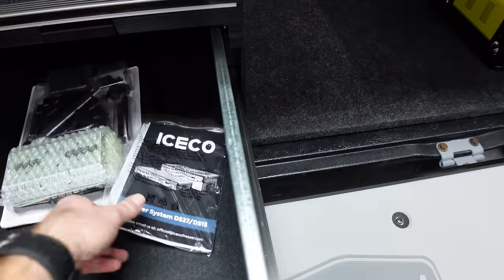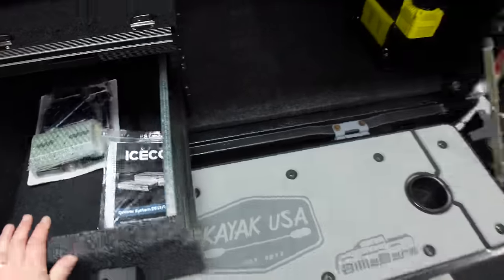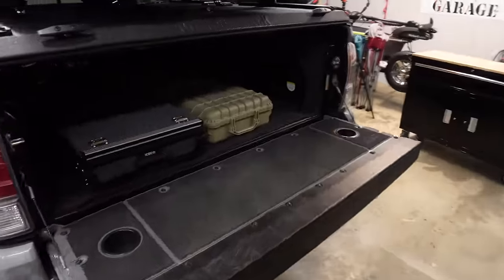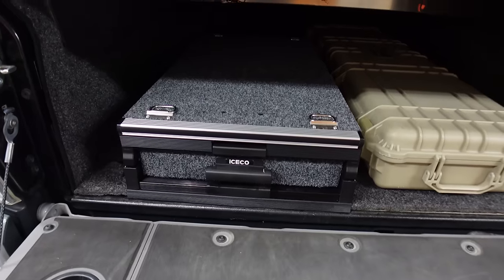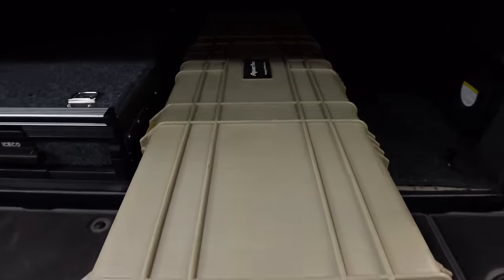That is the ICECO DS 27. Now let me show you the DS 15 — the one I'm putting in my Tacoma. I think I'm going to put it right around where it's sitting, which frees me up on the other side to run my rifle box with no problem.